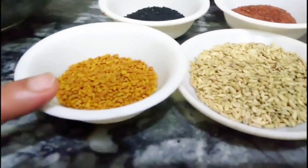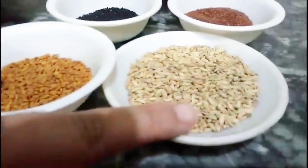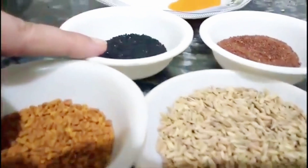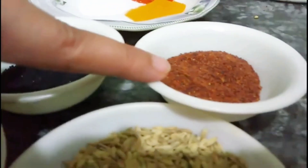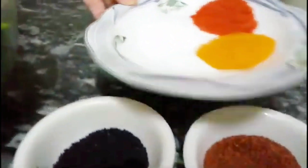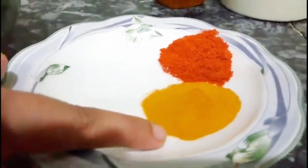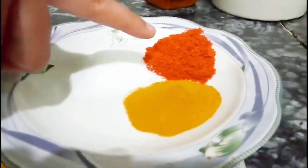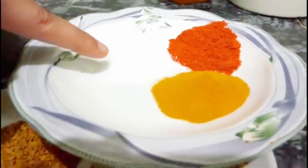I picked one tablespoon of this vegetable pot. I will cut the powder with 1 tablespoon of salt.